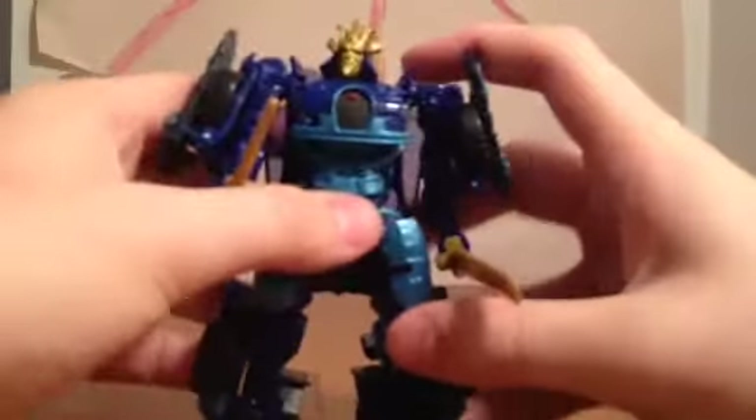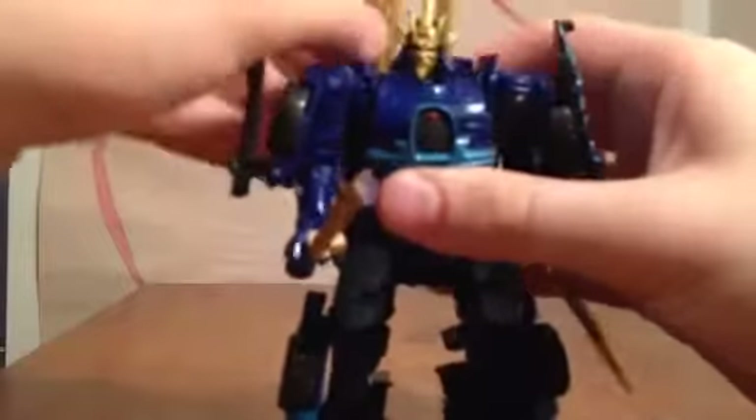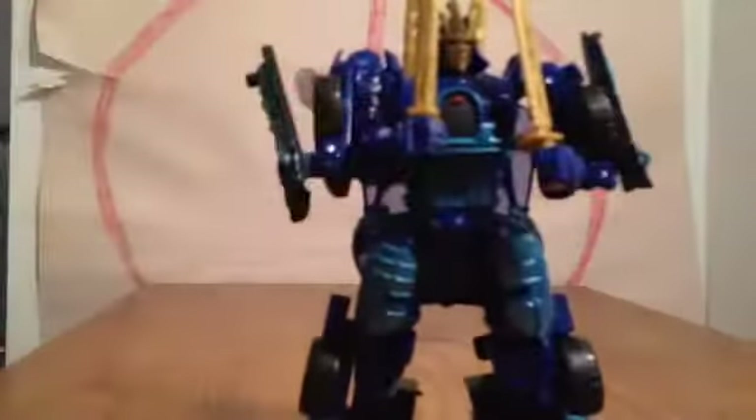I have nothing bad to say about this figure — he's just a great figure overall. I highly, highly recommend him. If you enjoyed this video review, please leave a comment, rate, and subscribe. Check out my other Age of Extinction reviews — check out the playlist, which I'll link in the description. Hope to see you guys soon. Have a good day. Peace.